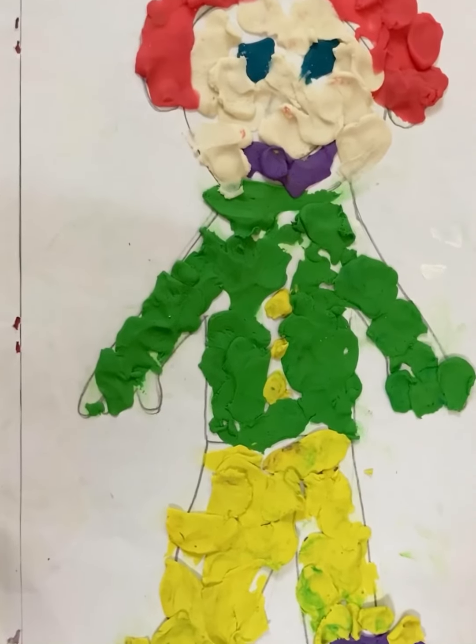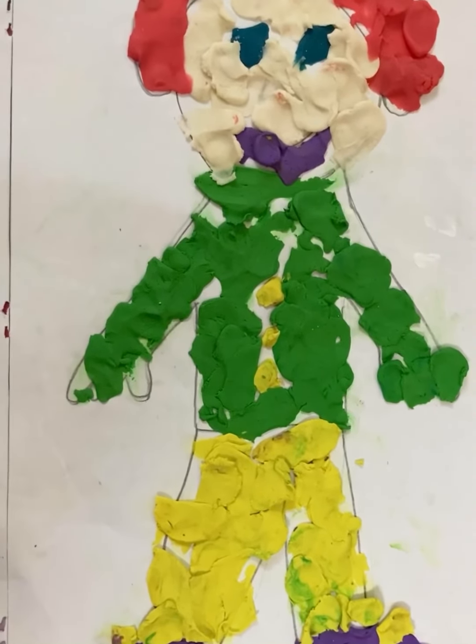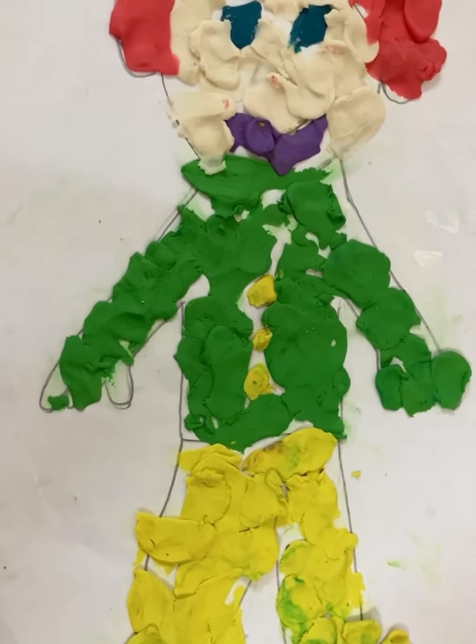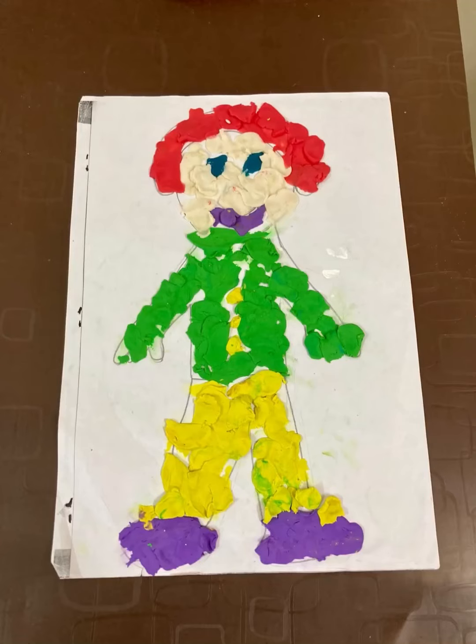This is the Play-Doh man. Wow, very nice. You used different colors of Play-Doh. If you have liked this video, please subscribe to my channel and give it a thumbs up sign. Thanks for watching.